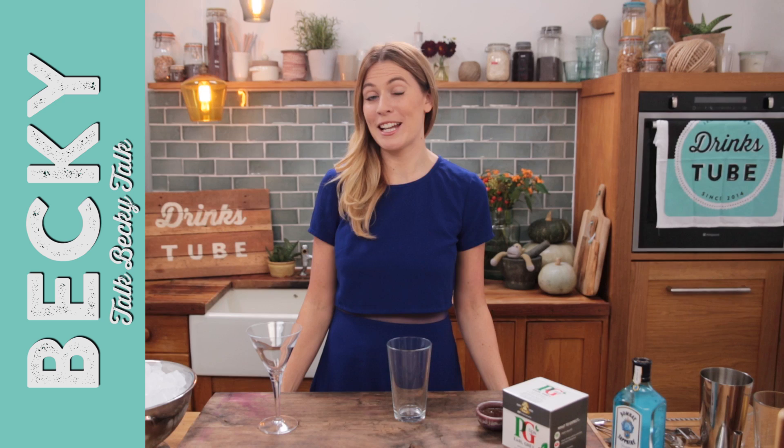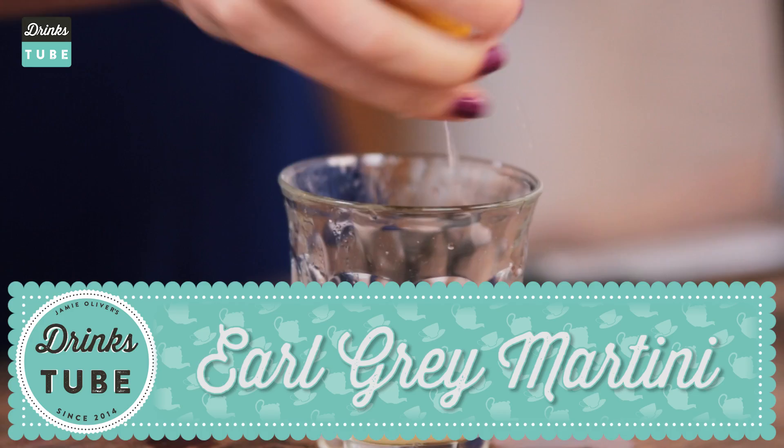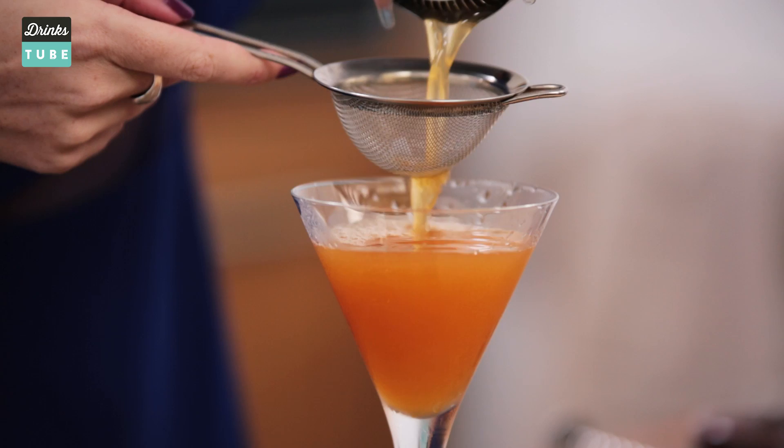Now if you love tea just as much as I do, this is the cocktail for you. I'm going to show you how to make a fantastic Earl Grey Martini. It's got an amazing combination of flavours: the fantastic tea, the botanicals in the gin, some lemon, some honey, and they all work together so well. So let's get started.